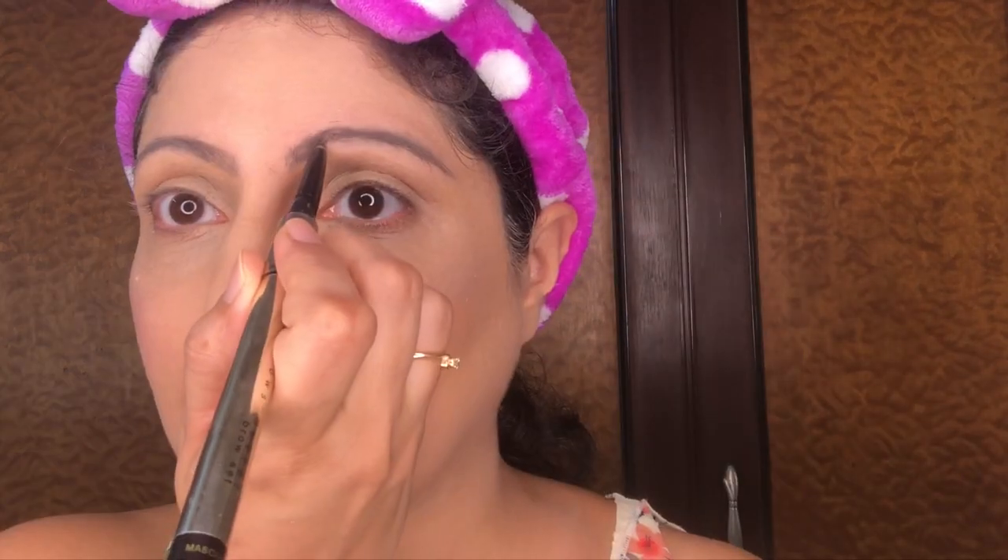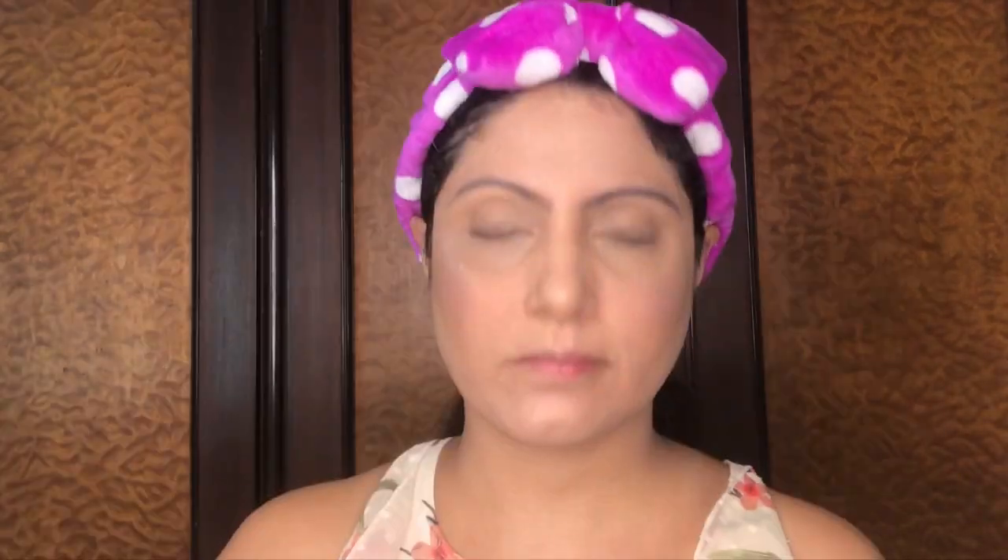You will now notice a remarkable difference between both eyebrows. One very important tip while shaping your eyebrows: at the point where you start them next to your nose bridge, use upward strokes of the pencil. This will give you a natural hair-like look and make your eyebrows look extremely natural and not made up.